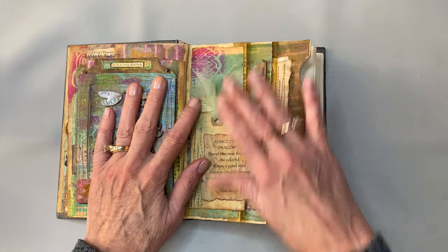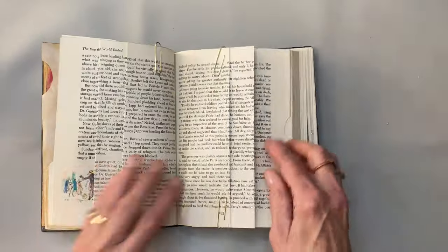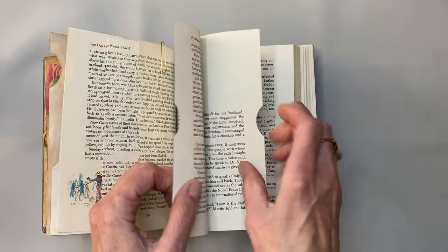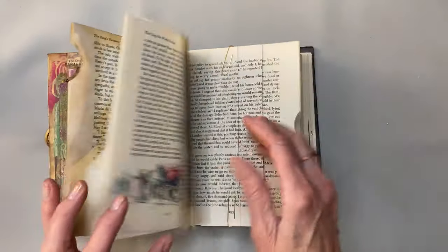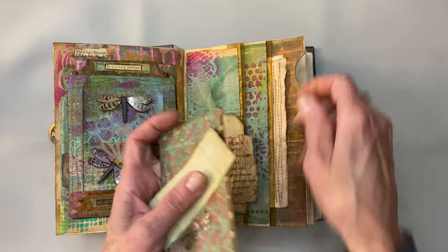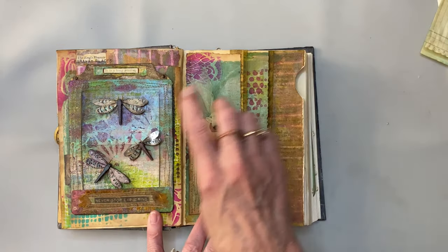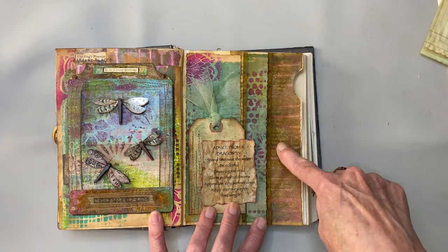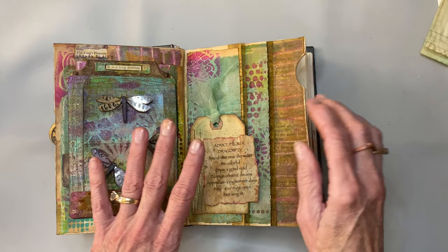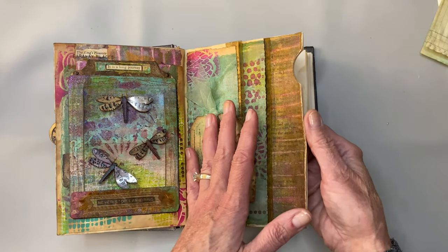The setup for this page is really kind of just like this one. I have two pockets and then the two book pages that glue together and become a pocket. So I started out by going ahead — we take these little goodies out — and I started by kind of figuring out the papers.